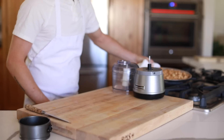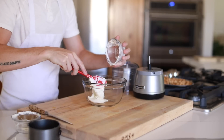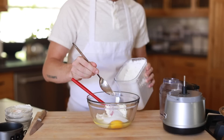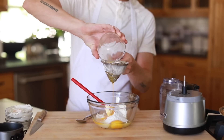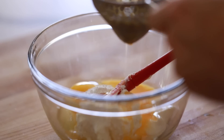Next up is the cheesecake filling. In a large mixing bowl you're going to whisk together the sour cream, cream cheese, whole egg, sugar, cornstarch, and a generous amount of passion fruit juice until it's silky smooth. Then set it aside to settle for 30 minutes while you set up the crust in the cake pan.